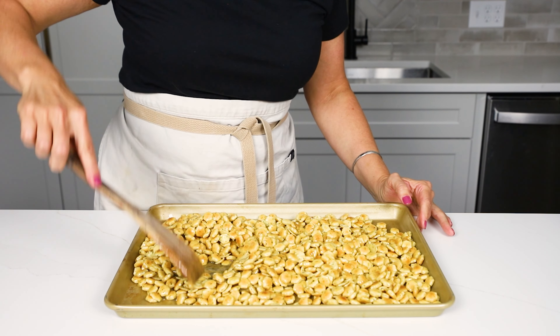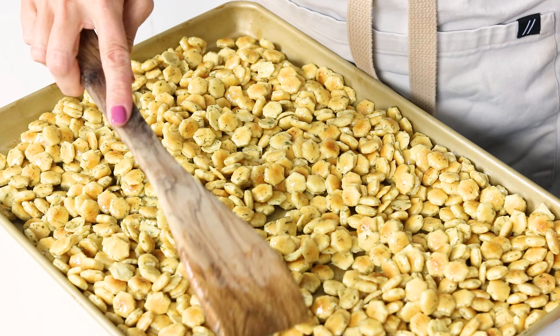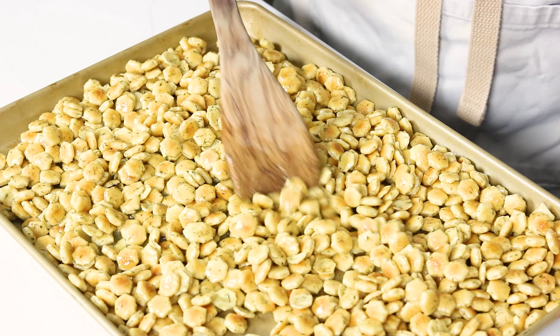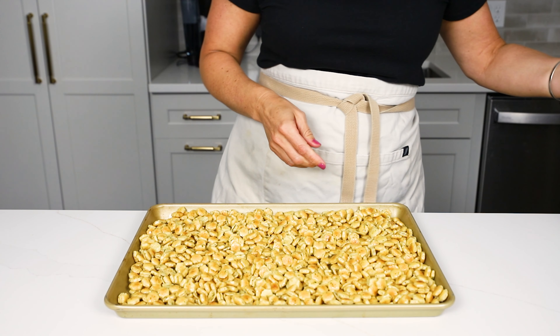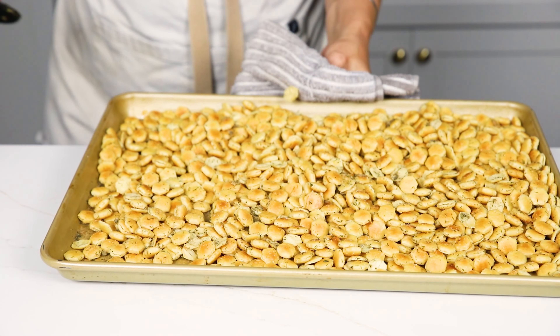Then you're going to take this and put it in a 250 degree oven for about 15 minutes. Halfway through the baking process I usually like to take a spatula and flip the crackers while they're baking so they all get nice and golden.